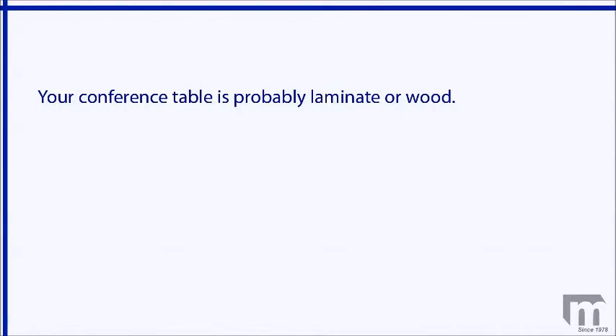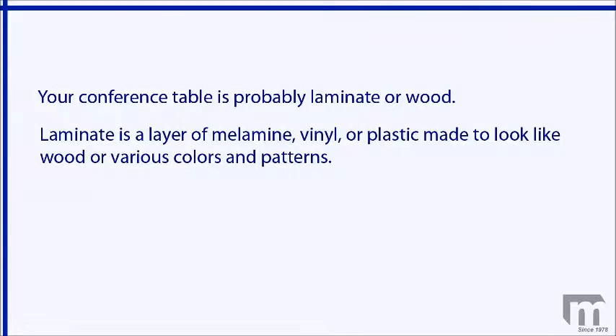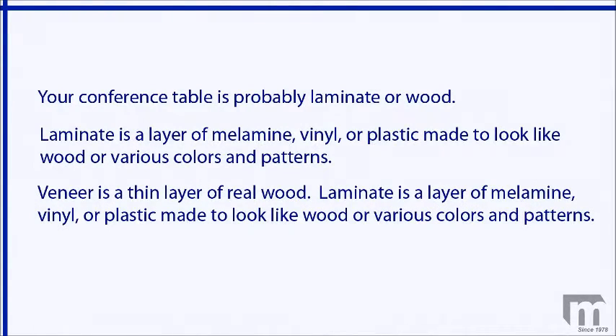Your conference table will probably have surfaces that are either laminate or wood. Laminate is a layer of melamine, vinyl, or plastic made to look like wood or various colors and patterns. If the table is wood, it will be a veneer or a solid. Veneer is a thin layer of real wood.